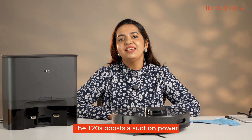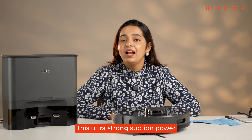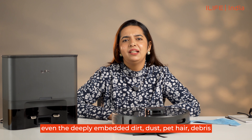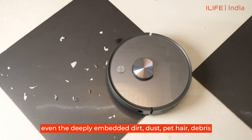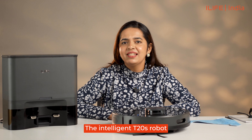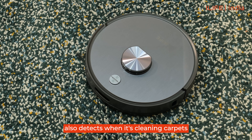Suction power: the T20s boasts a suction power of 5000 PA. This ultra-strong suction power means it will suck up even the deeply embedded dirt, dust, pet hair, debris, and more from your carpets and floors. The intelligent T20s robot also detects when it's cleaning carpets and automatically boosts the suction power, increasing its performance for a thorough clean.